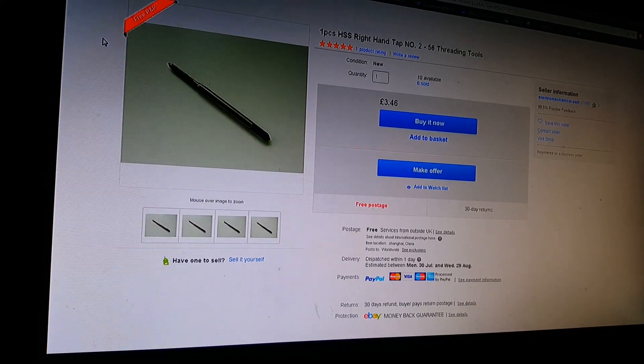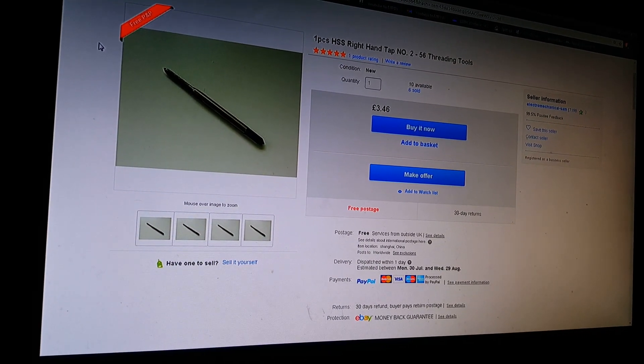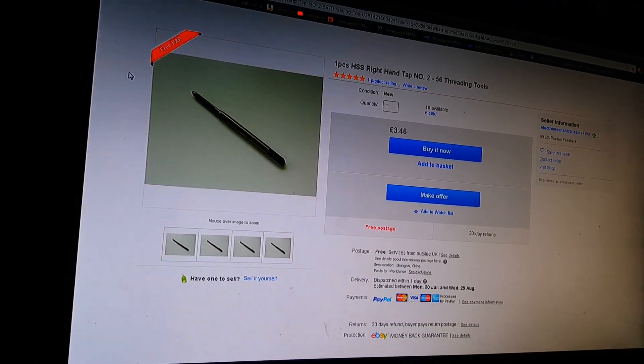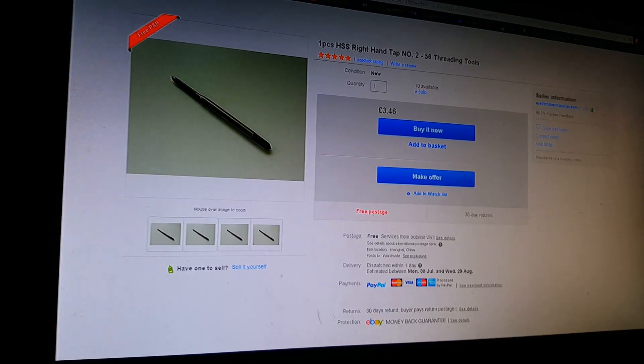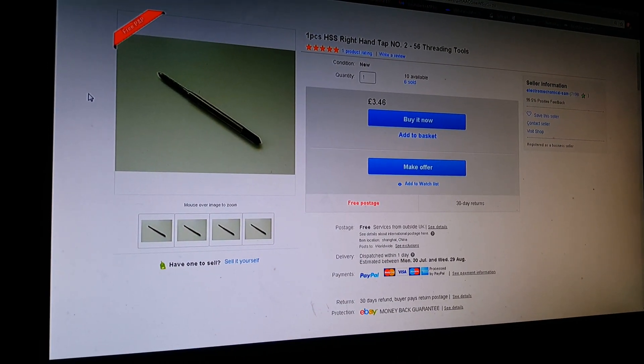Most of this stuff is US — that's the problem. I wish there was some hobby place in the UK I could buy this sort of stuff from. I don't think Hot Wheels are as popular in the UK as they are in America — it's kind of sad, really. Guess I'm moving to America and I'm going to get bullied for my accent.